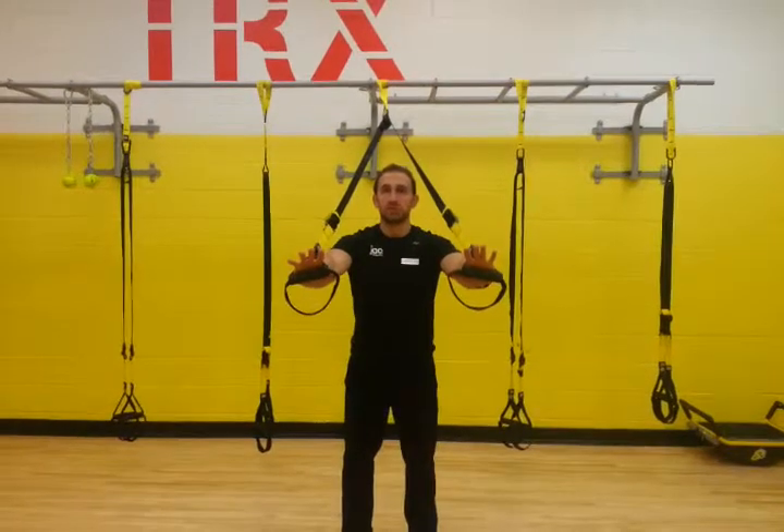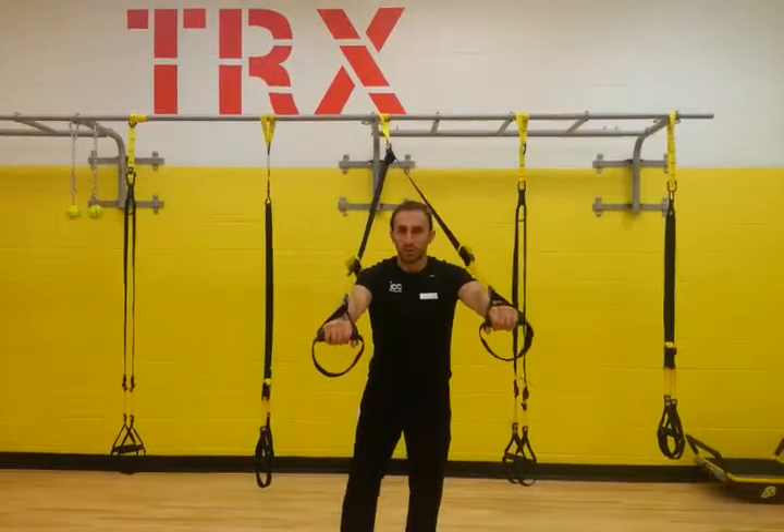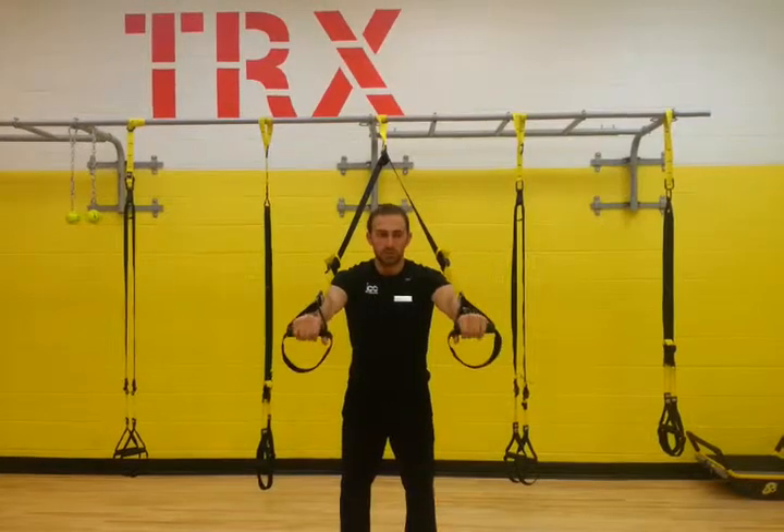My name is James, and we're going to be demonstrating some pushing exercises using our TRX suspension trainer. First of all, we're just doing a regular wide push-up. As with our pulling motions, the longer the angle, the harder it's going to be.